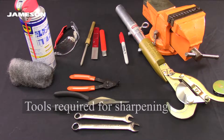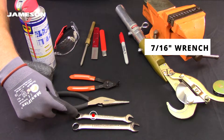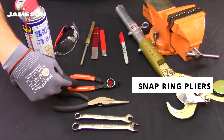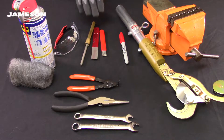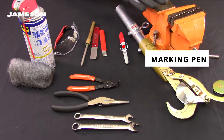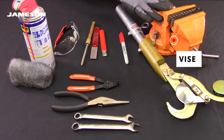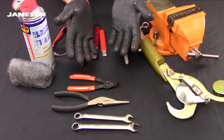These are the tools required for sharpening. For disassembly: a half inch wrench, a 7/16 inch wrench, needle nose pliers, and snap ring pliers. For cleaning: steel wool and spray lubricant. For sharpening, a variety of tools can be used which I'll introduce later. A marking pen and a vise will hold the blade for sharpening. Always wear safety glasses and always wear protective gloves when handling the pruner.